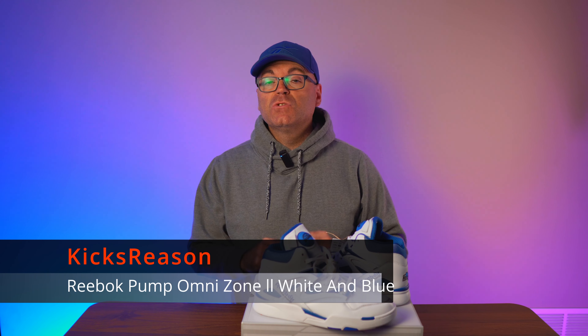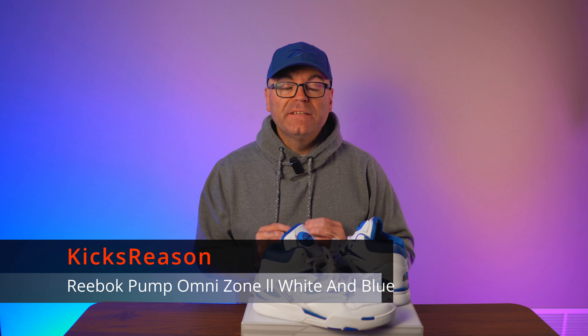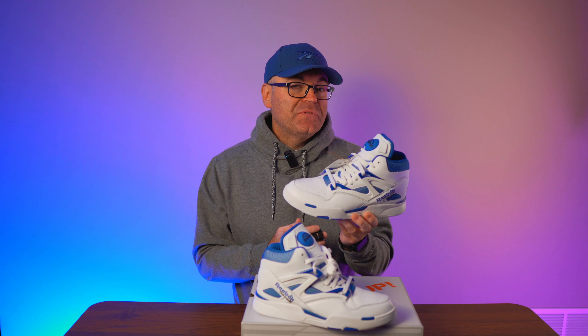Today we're checking out one of the nicest colorway versions of the sneaker that I absolutely love. Welcome back to Kicks Reasons channel — today we're checking out the white and blue Pump Omni Zone 2, and this is indeed one of the nicest colorways that I've seen this year. I might have to go out and chase the white and red pair because I have a suspicion that it's the same level of quality.